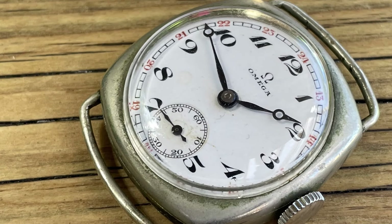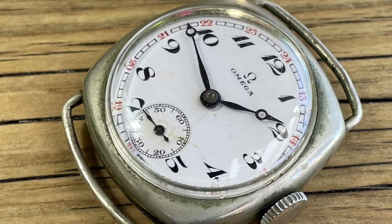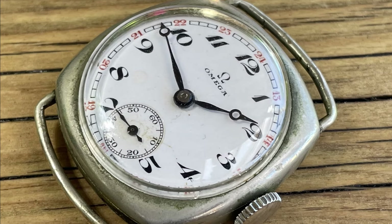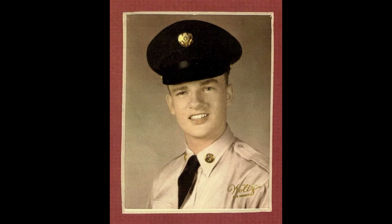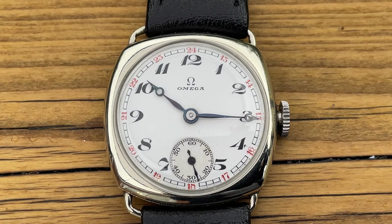This watch was actually gifted to me by somebody who was watching my main channel, My Retro Watches — a gentleman by the name of Bill. This was actually his father's watch, and Bill is now in his 80s. He doesn't seem to have anybody he wants to give this watch to; it was not working when he sent it to me. I then completely restored it and documented that in a video over on the main channel, which I'm going to leave links for below.